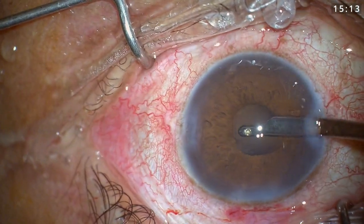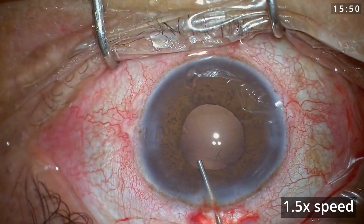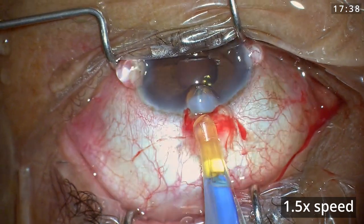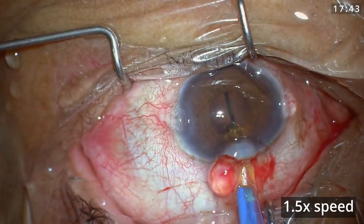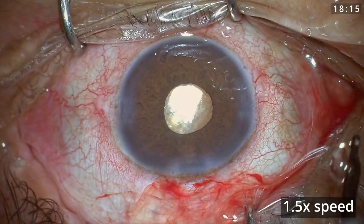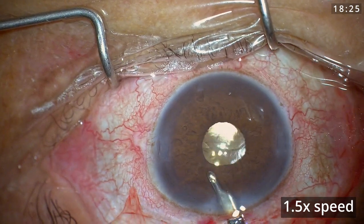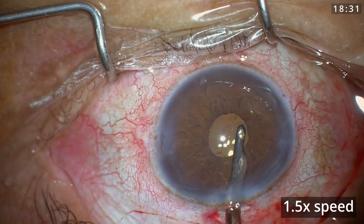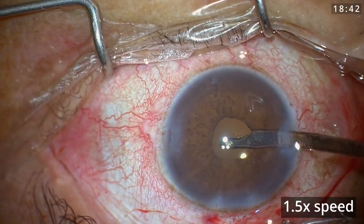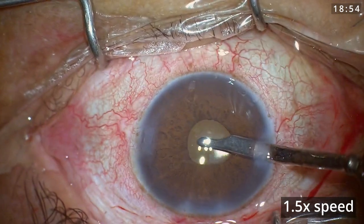Once I was satisfied with the removal of the cortex, I injected viscoelastic into the bag and implanted a single-piece monofocal lens, centering it with the second instrument. I then took my time to remove the viscoelastic from the anterior chamber as well as from behind the lens. It is important to remove viscoelastic thoroughly because with a small pupil it is not easy, but if left behind the patient will have high intraocular pressure postoperatively.